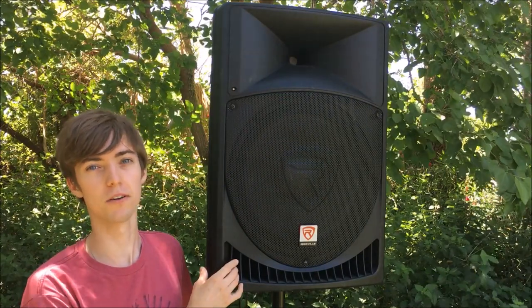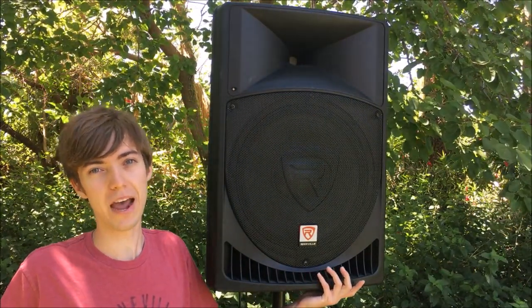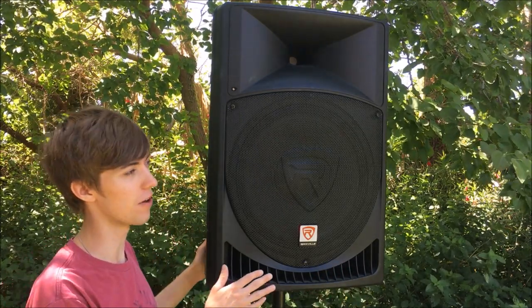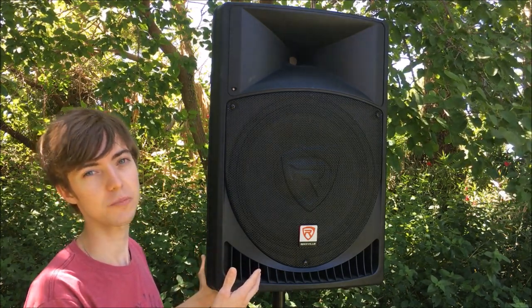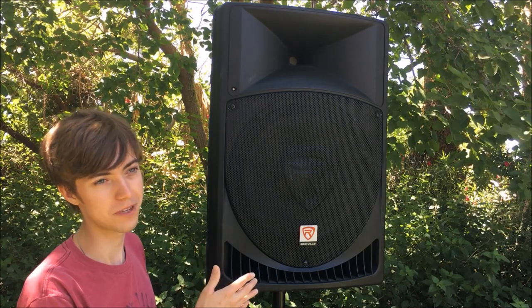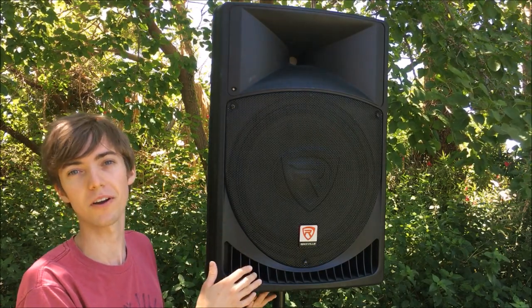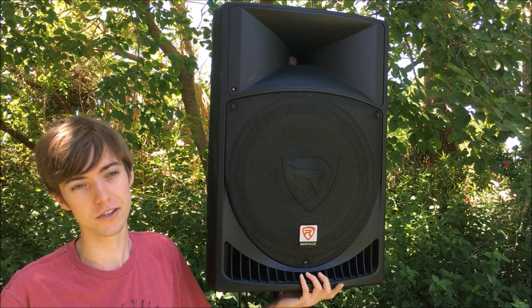That is a really good deal for a speaker of this power output. You might think it sounds really bad because it's so cheap, but in reality they sound very, very excellent. They're maybe slightly lacking in the mid-range compared to a very high-end speaker, but for DJ and PA use, you can't beat this. It's an amazing speaker — truly professional gear at a consumer's price.